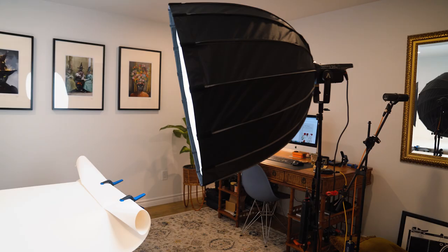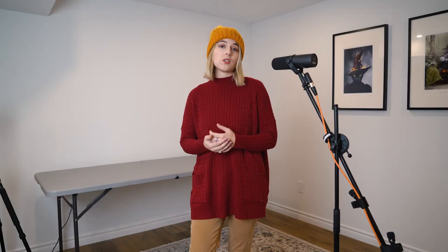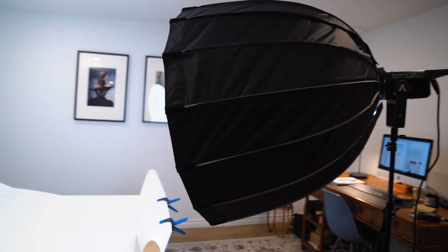You can do natural lighting — that's why I didn't say a light was a hundred percent necessary — but honestly lighting will make your photos a lot easier and much easier to control, and you can shoot at any time. I'm using a continuous light, this is the Aputure 120D. This is what I use for videos and it works well for photography as well. Probably a strobe light would be the ultimate if you were going to go super professional, but continuous lights are really amazing.